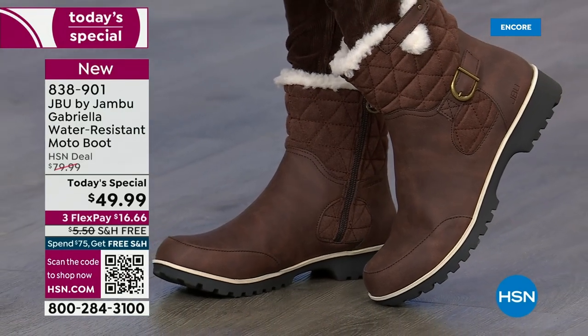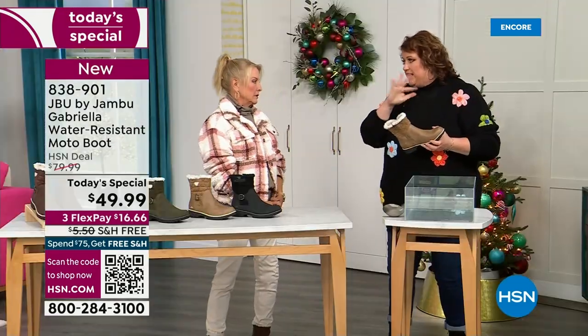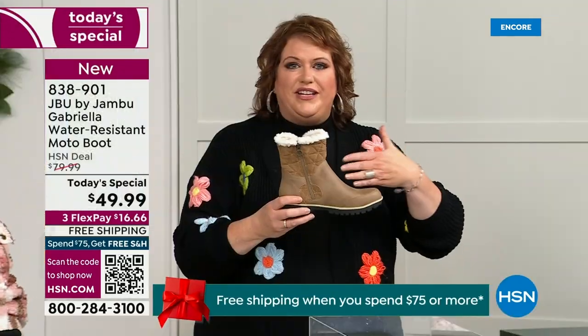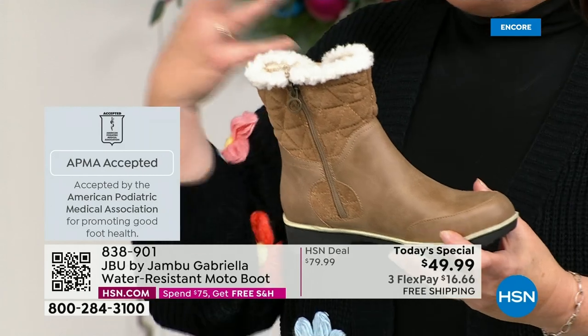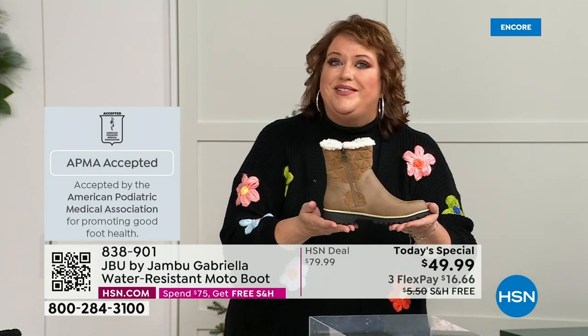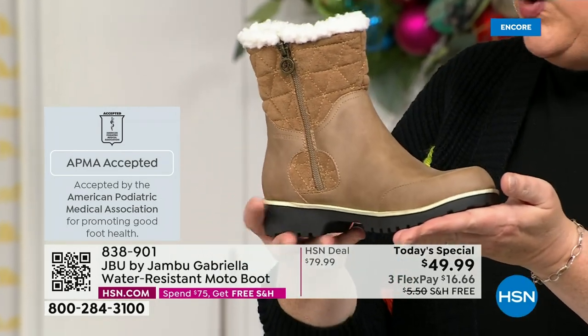Let's show them the water resistance, because this is important and it's different than other boots. Let's talk about APMA first — because it's really at the top of the line when it comes to importance. It's not just something they hand out — it's the American Podiatric Medical Association. You have to submit to them; they look at the overall, inside, outside, all elements — insole, outsole — and they'll deem if wearing it on a daily basis promotes good foot health. If it will help your feet, then you get the seal of acceptance. Gabriella got the seal of acceptance.